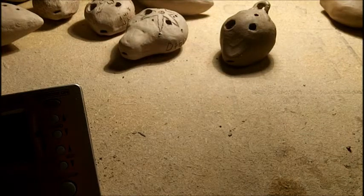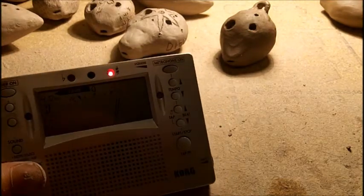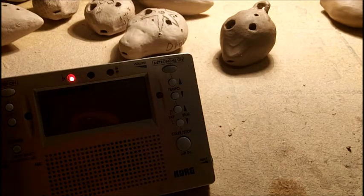Hello, this is Daniel, and today I am showing you a quick tuning trick for your ocarinas. Your tuners, they're going to tell you the basic notes: C, C sharp, D, E flat, E, F, F sharp, so on.